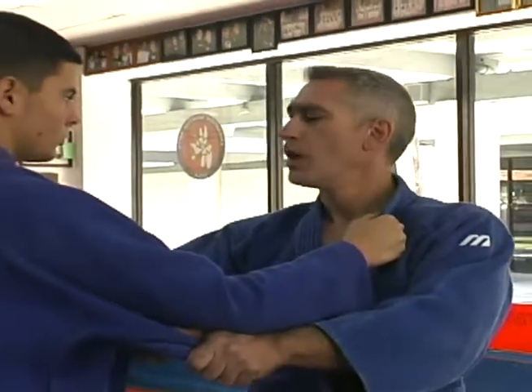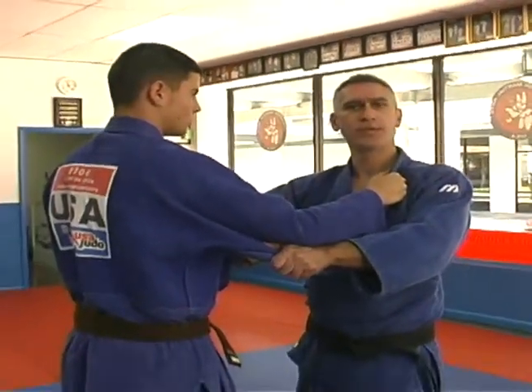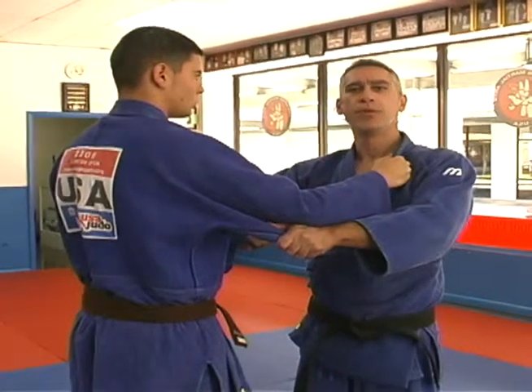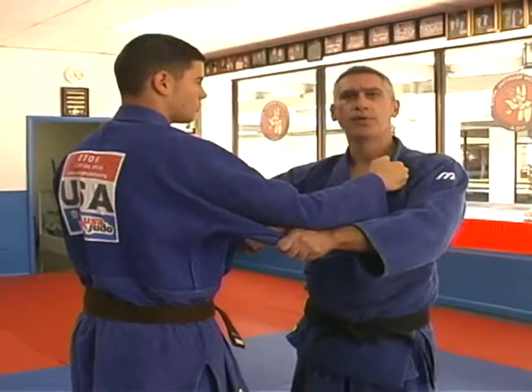We need to train how to throw our opponents, moving him from one side to the other. We're using the same technique, but basically this is the same practicing that you will do for any technique that you practice.